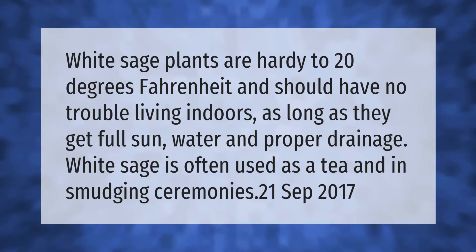White sage plants are hardy to 20 degrees Fahrenheit and should have no trouble living indoors as long as they get full sun, water, and proper drainage. White sage is often used as a tea and in smudging ceremonies.